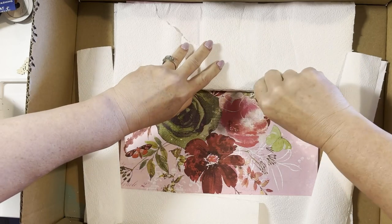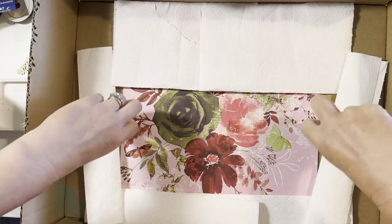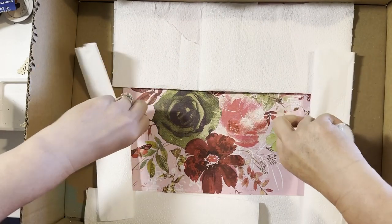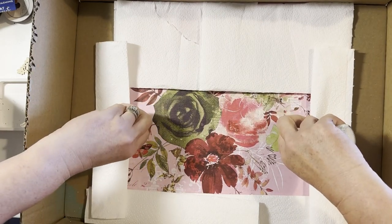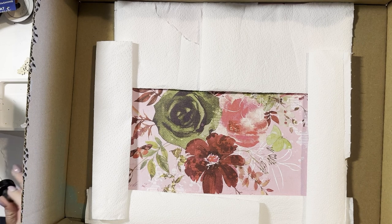So what I've done here is this is my spray box, which is just a box that I got from online shopping. I have created a mask because I'm going to splatter in this background. The paper I'm using in the box is Rouge Devoted — it's quite a busy patterned paper, but I love it. It's the most gorgeous floral.